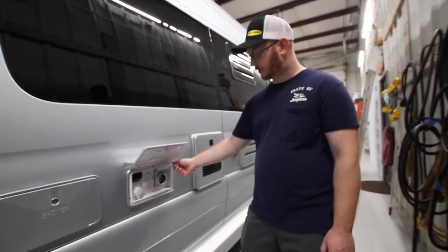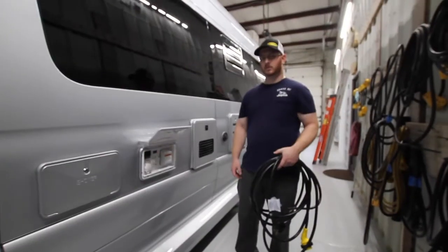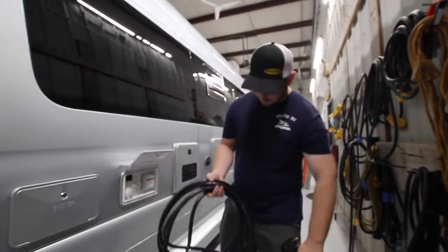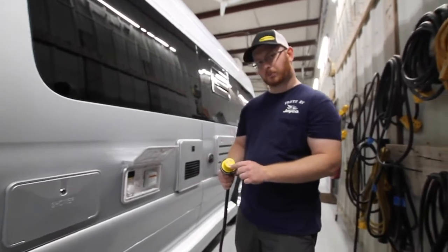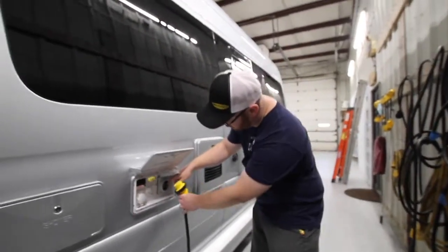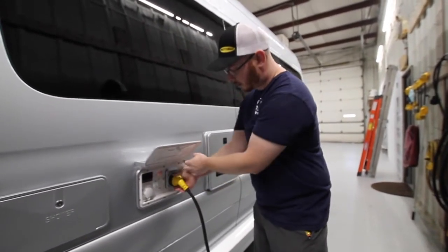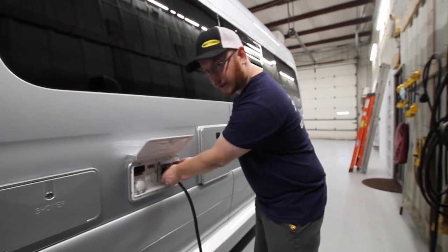We have our 30-amp shore cord connection. The shore cord was in the rear of the unit. We have a three-prong that goes into the outlet, but first attach the cord to itself — this part has its own little L that coincides with the plug end. Match those plug ends up, firmly place it in, and turn it to the right. You have a locking collar so that kids don't trip over it and unplug you while you're running the air conditioner.